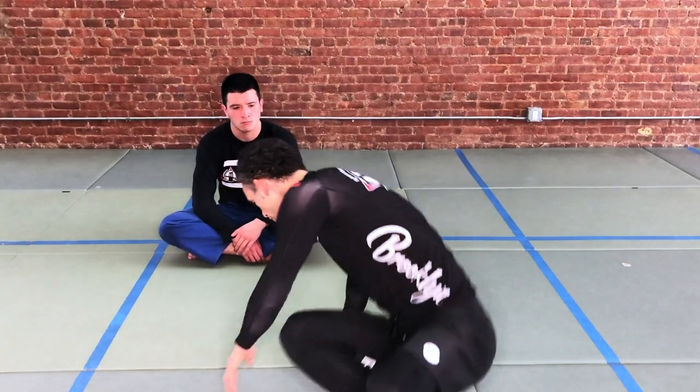Today we're going to look at two ways of passing the butterfly guard when you're on your knees. Most of the time we prefer to pass standing up, but when your partner has a good butterfly guard and the hooks are in, you don't feel comfortable standing up. It's a good idea to have a couple of passes you can use when you're down on your knees.